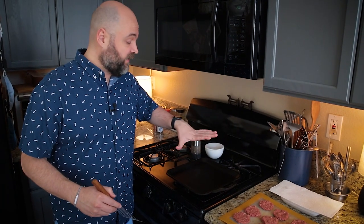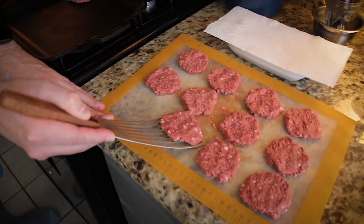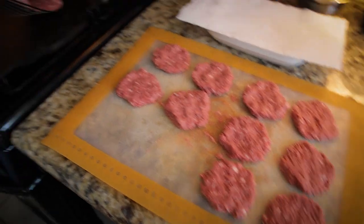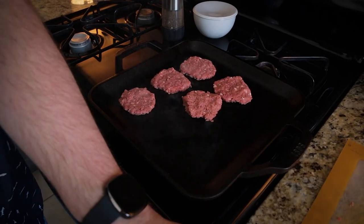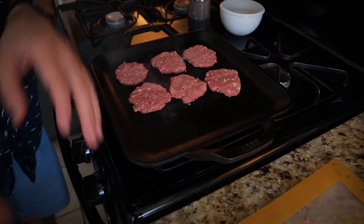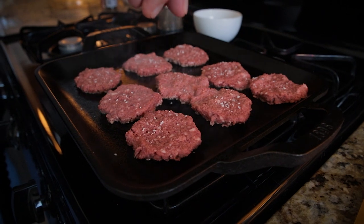I have my cast iron griddle really nice and heated up — use whatever pan you have. The burgers were in the freezer for about five minutes, which firms them up so they're easier to take off the cutting board or parchment. I won't be able to do all 12 at once, so I'm trying to get nine on here. As soon as I get them all on, I'll season them with salt and pepper. We like them really nice and caramelized, smash burger style.